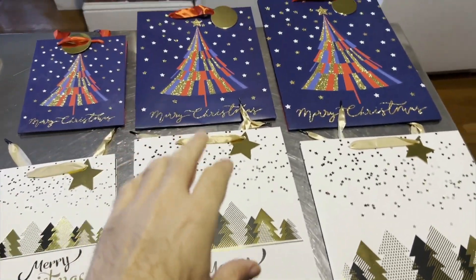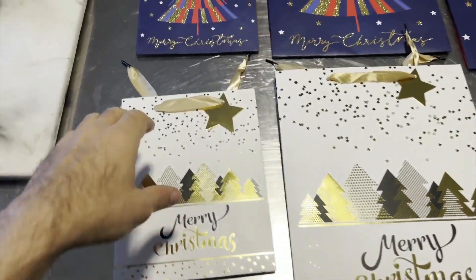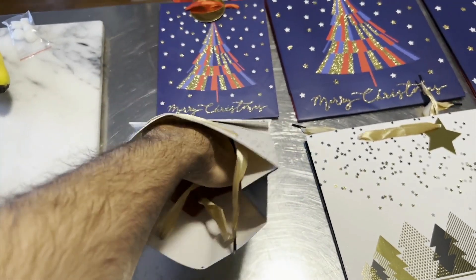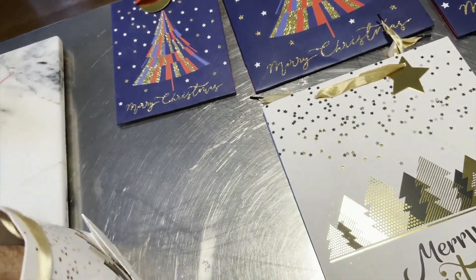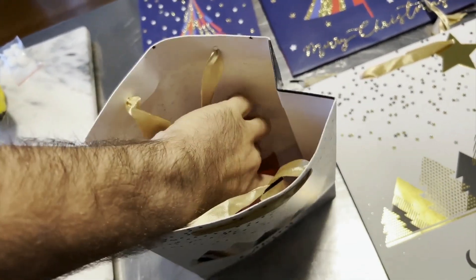You can see we've got two in the little size, two in the medium size, and then two big ones. One thing that is really nice about these is when you open them up you can see that they all include tissue paper inside. Let's open these up and see what they look like.